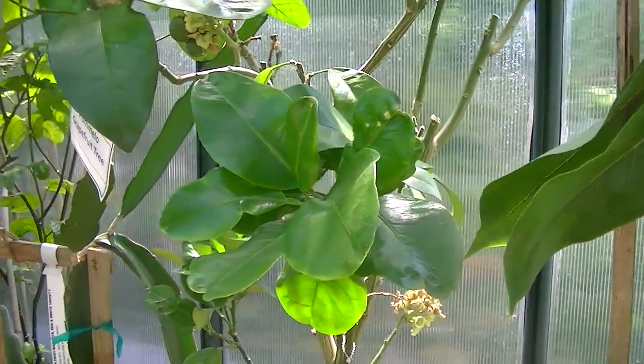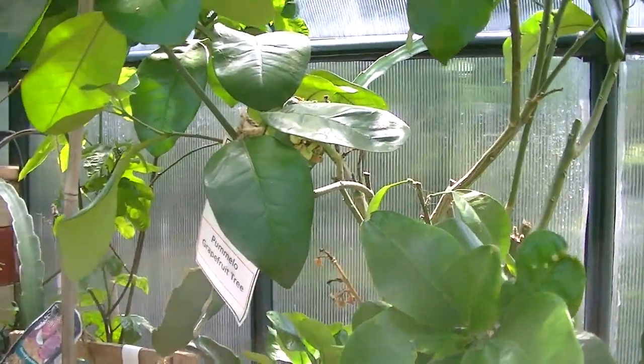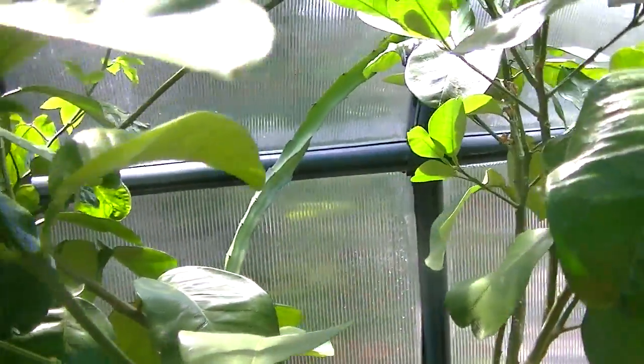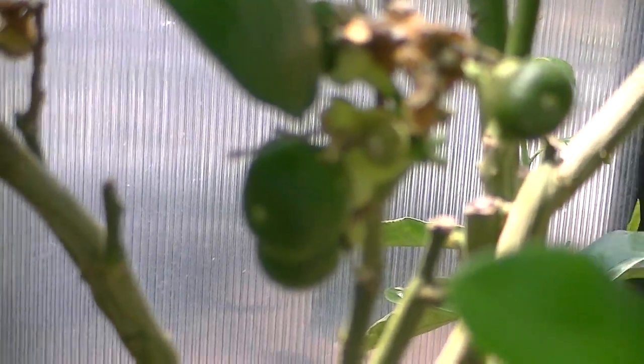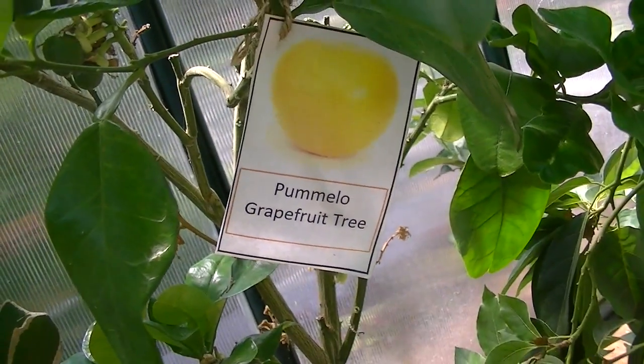This is the actual parmello grapefruit. It's still going — it's getting bigger and bigger every day. It will look pretty much like this.